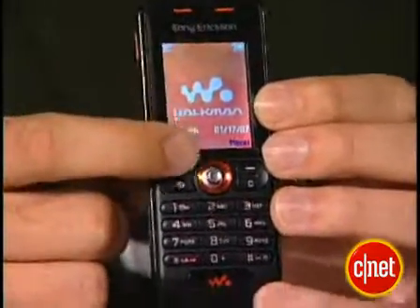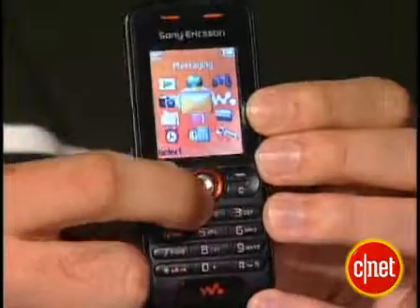As I said, this is a low-end Walkman phone, so if you want that music capability but don't want to pay a lot of money for a lot of the high-end features, it could be the phone for you. I'm Kent German, and this is the Sony Ericsson W200A.